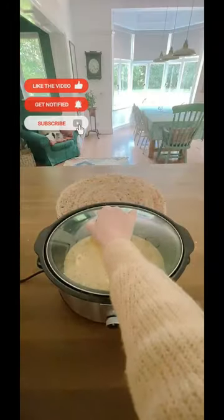This is so simple to make, it tastes amazing, and it is perfect for when the weather starts getting colder.